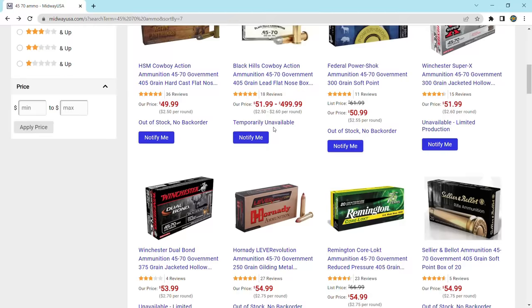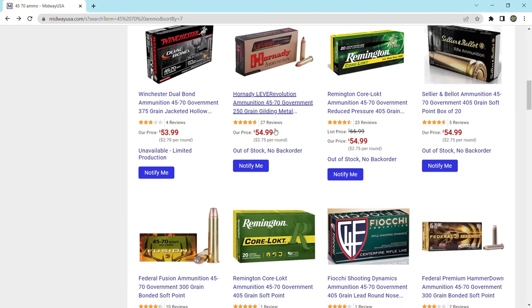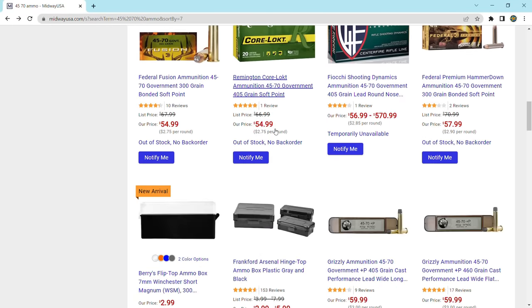And that's the absolute cheapest. On average, you'll probably be paying more like $2.75 a round or even $3 a round. Reloading is definitely the way to go with the .45-70 — it can cut down the cost to half or even a third of what the normal price is. But reloading for other centerfire cartridges like the .223 or even the .308 is still way cheaper than the .45-70.